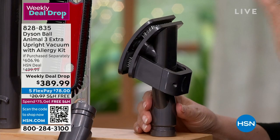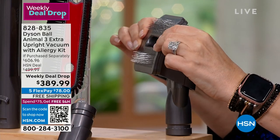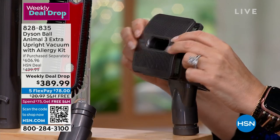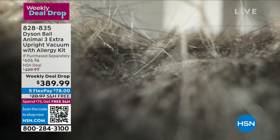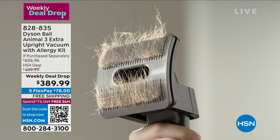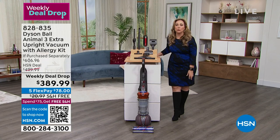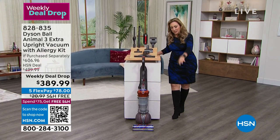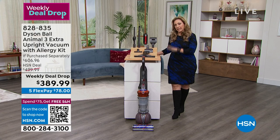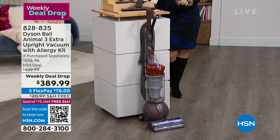I'm looking at this tool — I have never seen anything like this. This is probably going to feel amazing for your pets too, like a back scratch. This is really a game changer. I know you may not have turned the TV on today thinking you'd buy a new Dyson. But if your vacuum is a constant disappointment — if you vacuum and then look back and can just pick up hair — then you need a new vacuum. This is the most powerful corded vacuum that Dyson makes, and if you have pets, there is no better choice.